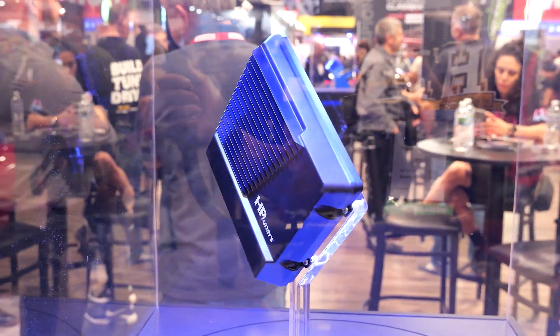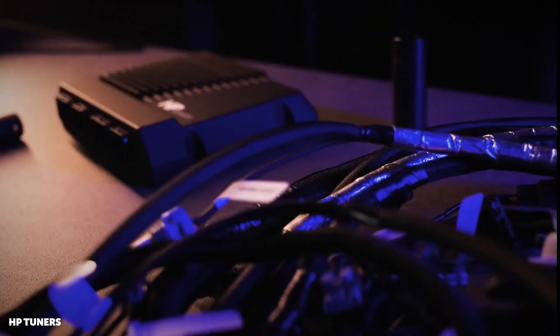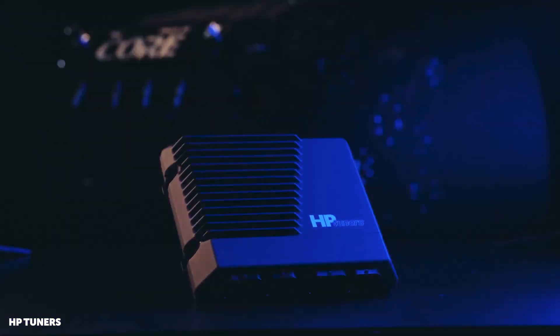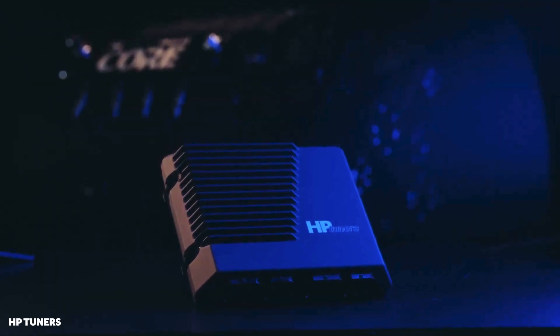We're about a month and a half post-release of the Core, so it's a very fresh product. What platforms is it currently supporting? Right now it's Gen3 and Gen4 LS. We have a couple of pre-terminated harnesses that you can buy and they're all plug and play. We'll move into other platforms as well — Gen3 Hemi and Coyote are on the docket.